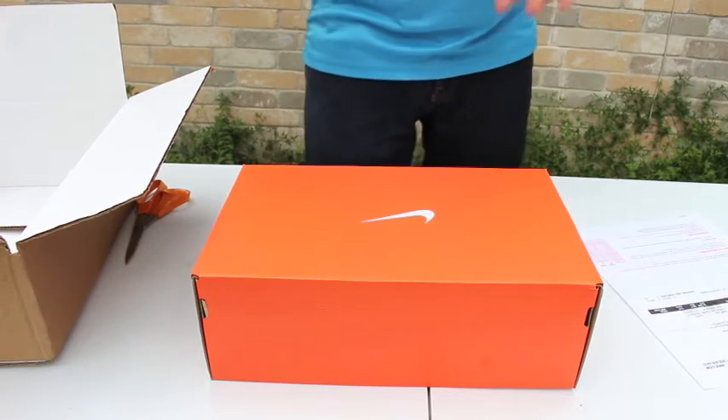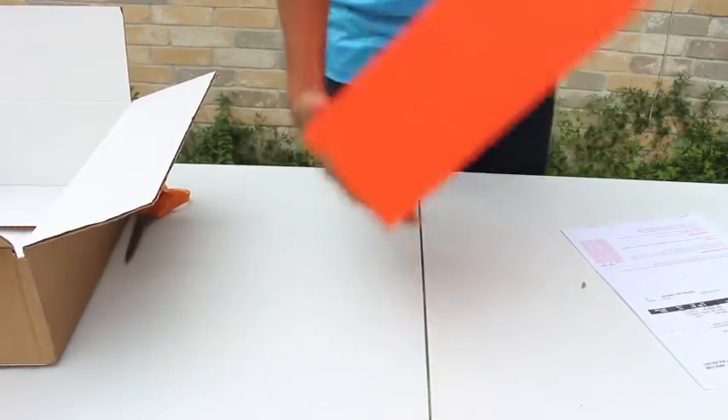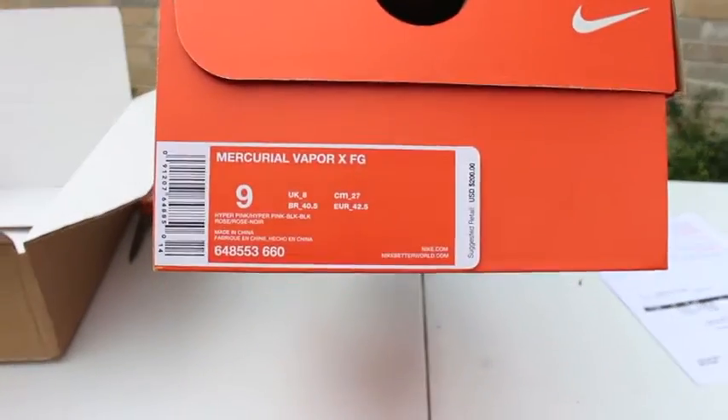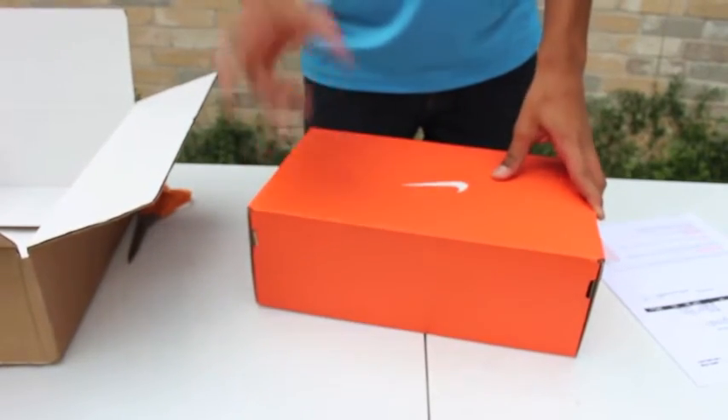It's also my first time getting the Macurio Vapor 10. So this is the unboxing of the Macurio Vapor 10, or Vapor X, however you want to call it. Size 9. And this is the unboxing — enjoy!